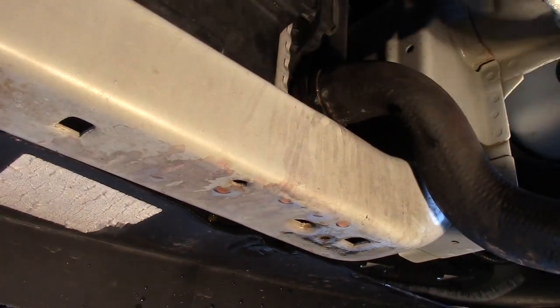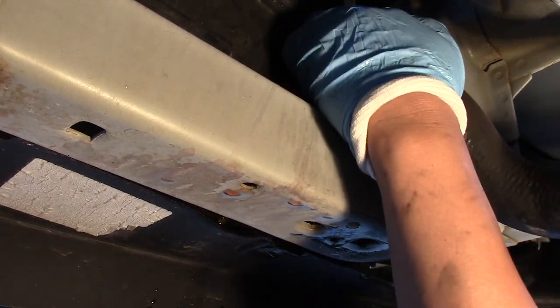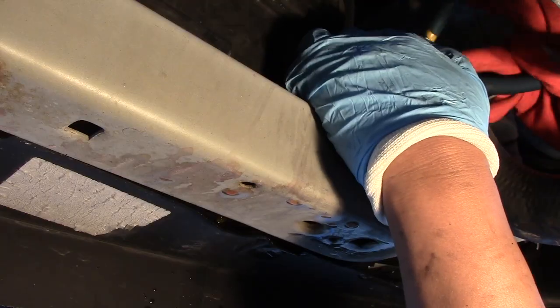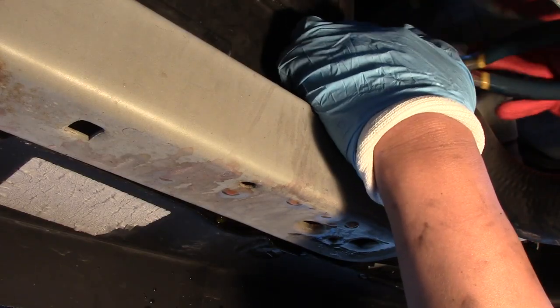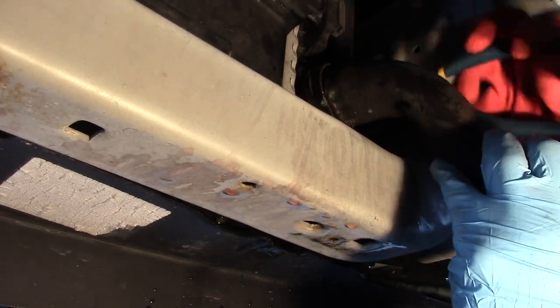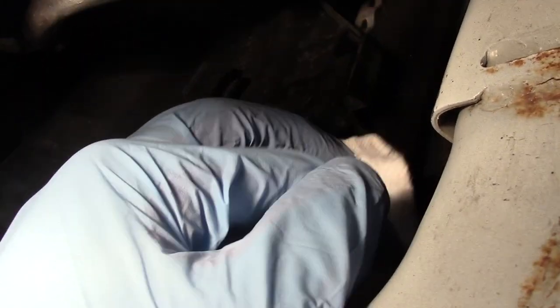Then I unclamp the other side, which is attached to the radiator inlet. This one's a little bit trickier because the clamp is a little bit deep inside. Once removed, give it a quick cleaning.